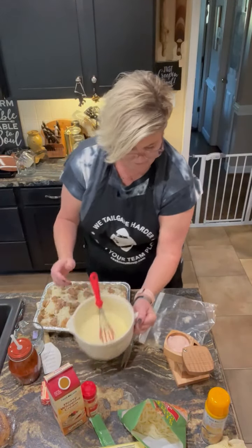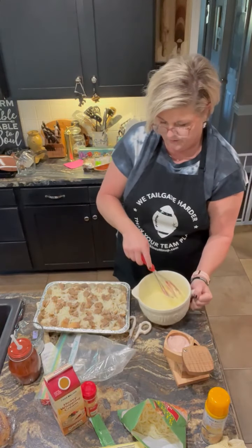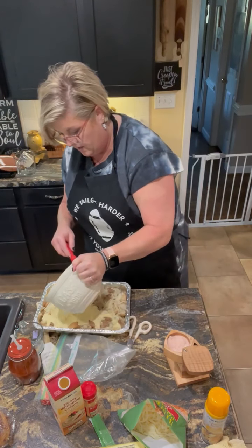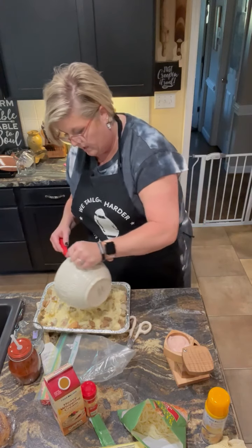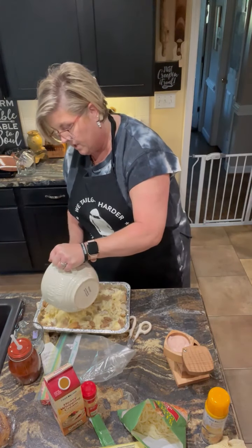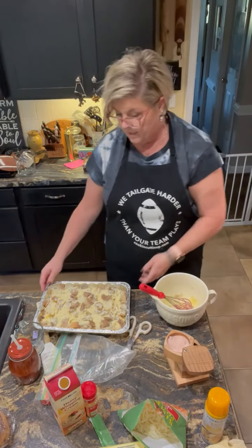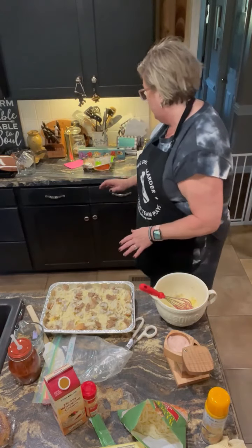I'm going to put my egg mixture in. We're going to refrigerate this overnight, and that egg mixture and cream is going to be soaked up by the bread. Tomorrow morning, I may add just a little more milk depending on how it looks, because you'll need a little bit of liquid and you don't want to dry it out.